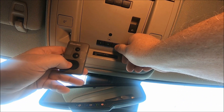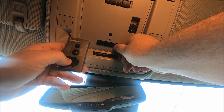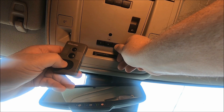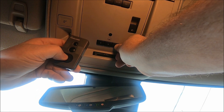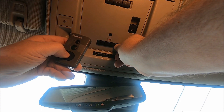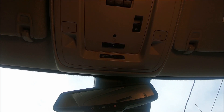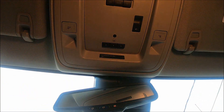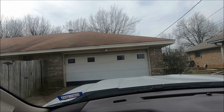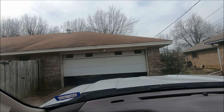Let's give it a try — push them in at the same time. Okay, it's blinking real slow... there it goes blinking real fast. We'll release. Now let's push the button and see if it works. And yes, it does work.